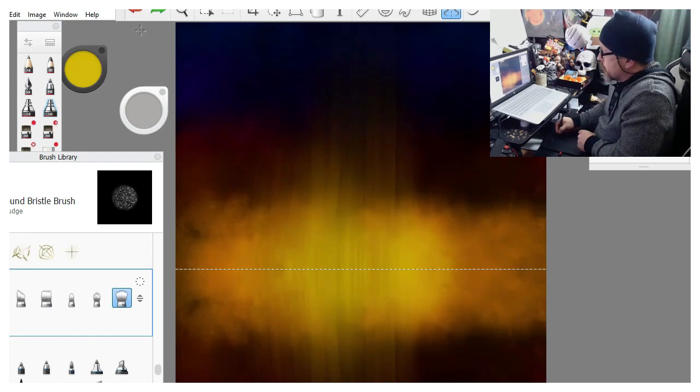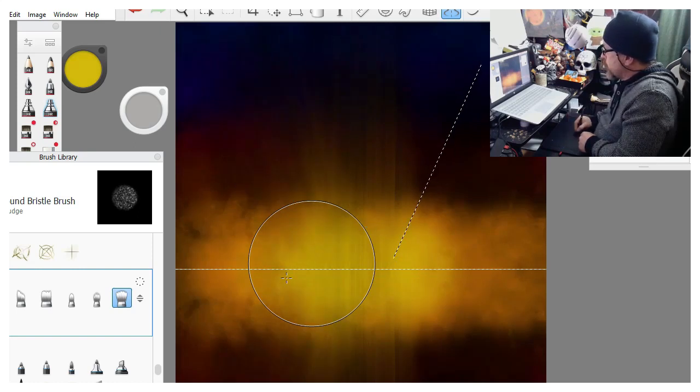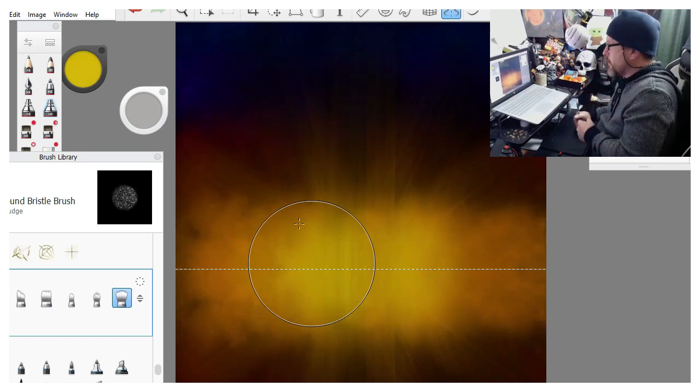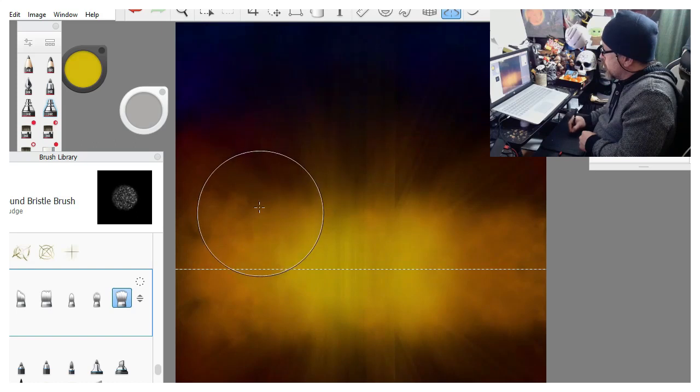We'll use the undo as needed, then take that off to the side and turn the intensity down to about three percent for the rest of these lines, coming off at angles to give the effect like the sun's kind of shining through. Now we'll turn the line tool off and turn the smudge brush way down to about two percent and manually blend some of this so it's not so sharp looking - really subtle, it doesn't take a lot. I just want to blend out a little bit of those lines.